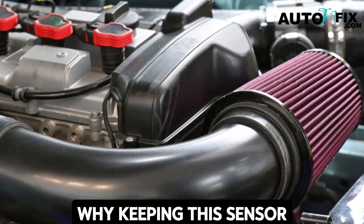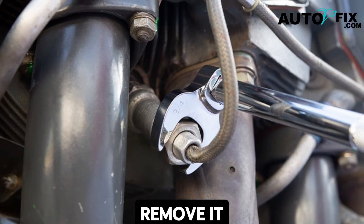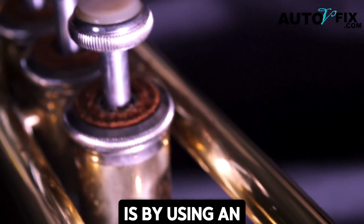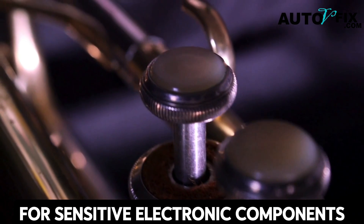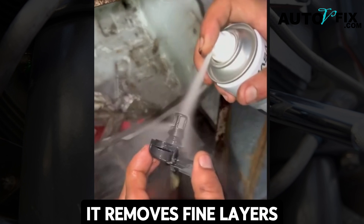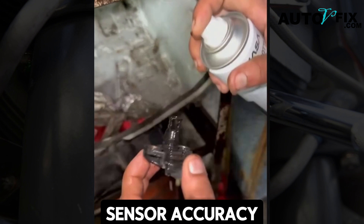Now you see why keeping this sensor clean is crucial — and the best part is you don't always need to remove it. Let's move on to the first method: cleaning with electrical contact cleaner. This spray is designed for sensitive electronic components, evaporates quickly, and leaves behind no residue, making it ideal for MAP sensors. It removes fine layers of dirt, oil vapor, and carbon deposits that interfere with sensor accuracy.